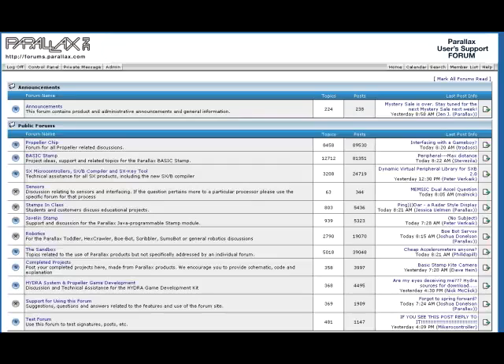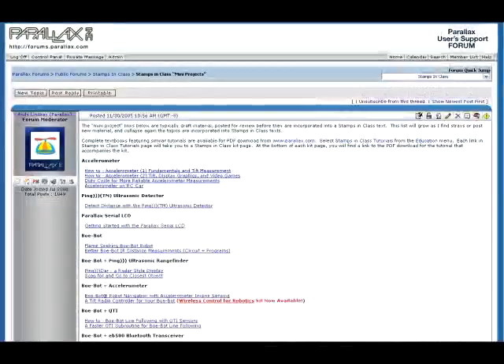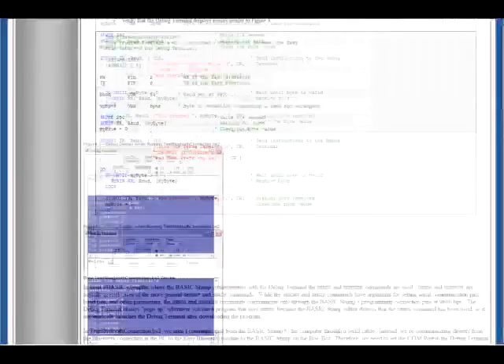Full documentation and source code for this project can be found at forums.parallax.com, under Stamps in Class, Stamps in Class Mini Projects, How to BowBot Robot with Easy Bluetooth Module. This page will contain all the information you will need to complete this project on your own.